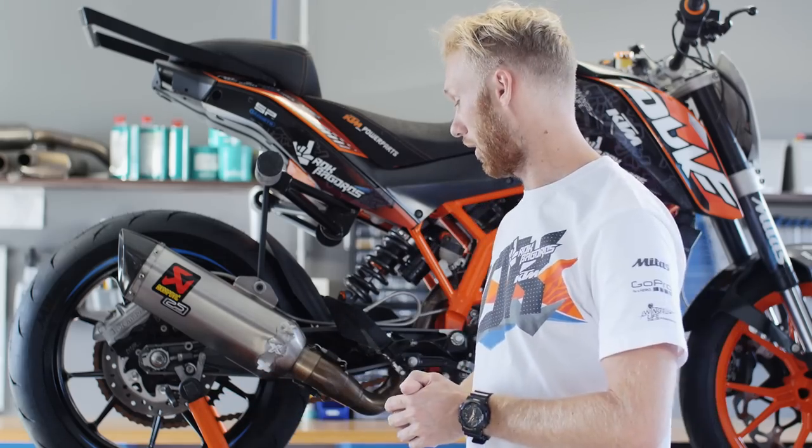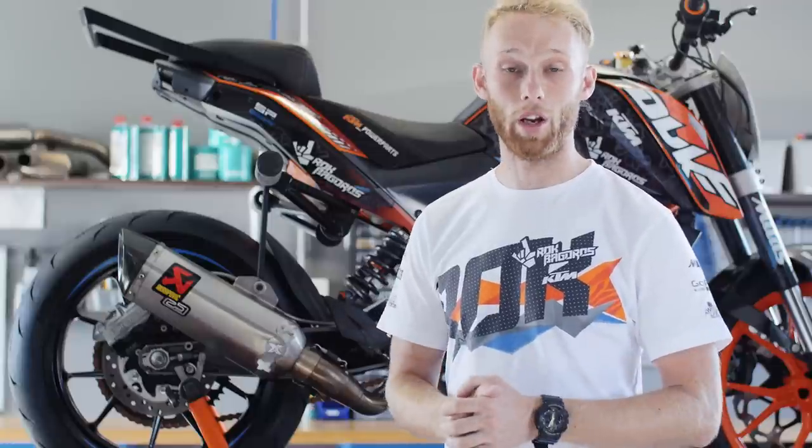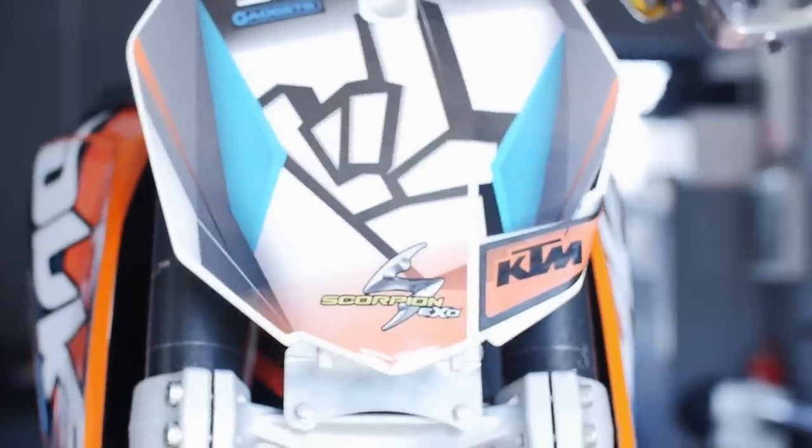if I crash it always looks fresh and I don't need to change to a new slip-on exhaust every week.